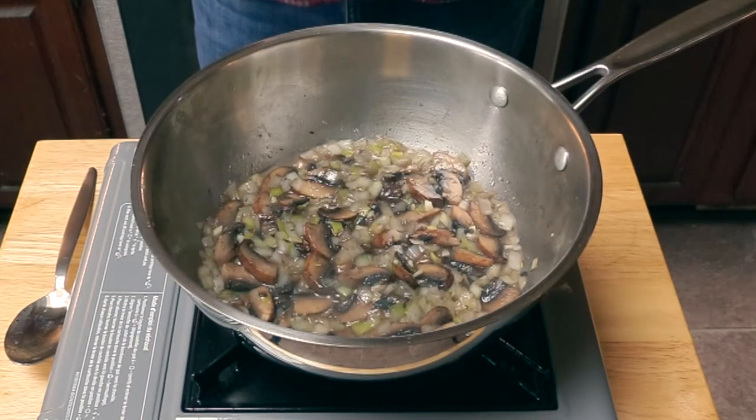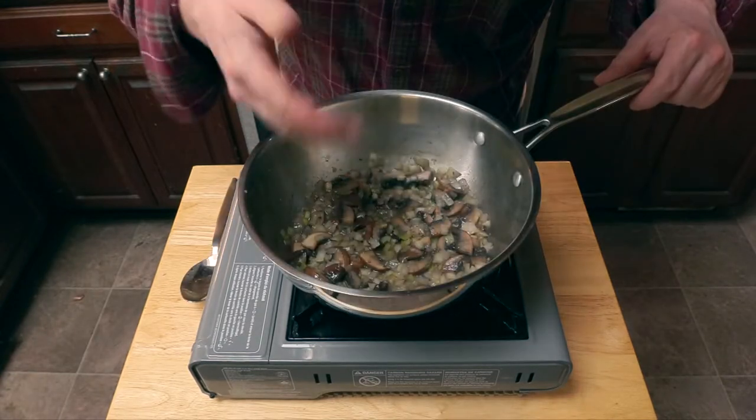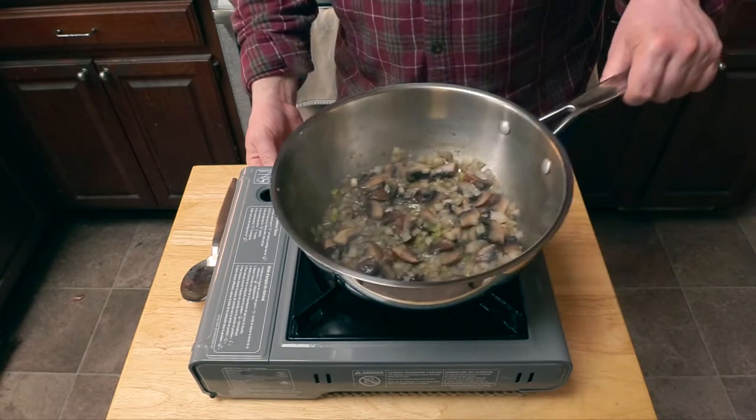Then we're going to add a little white wine. Let the wine simmer and reduce for several minutes until all you're left with is maybe a teaspoon or two. If you want, give it the old sniff test and make sure all the alcohol is cooked off.